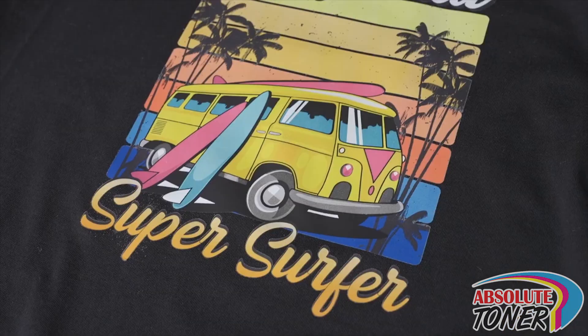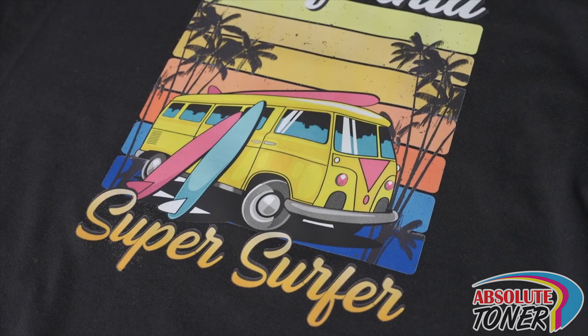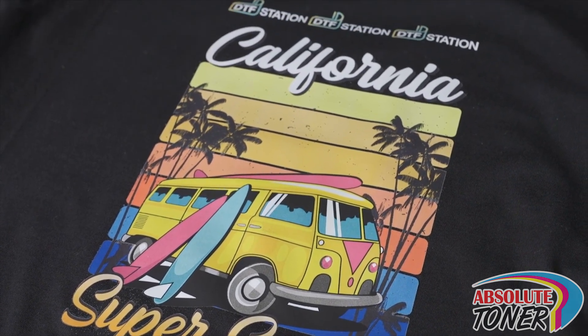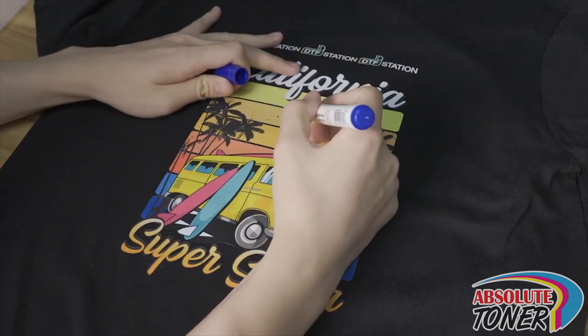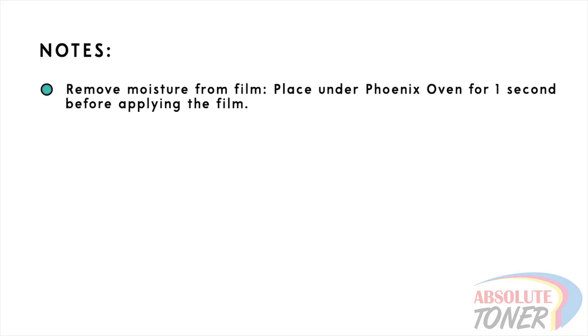This white haze can be somewhat fixed by pressing the print longer, since this would help more of the powder melt into the garment, but a good amount of it may not be removable. Even after a wash, which would remove a good amount of the haze, and especially on non-cotton garments, there may be irreversible marks around the edges of the print. In highly humid environments, the powder may be more difficult to remove from the film. In these situations, you can place the film under the nozzle of an air heater for just one second, which will help remove some of the moisture.